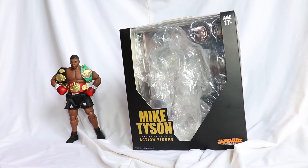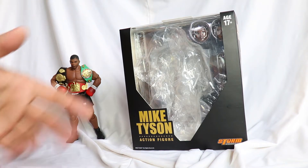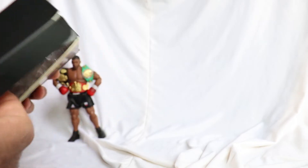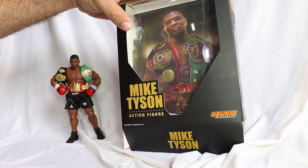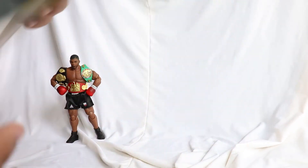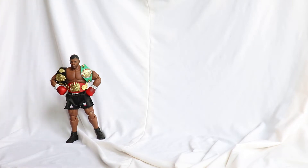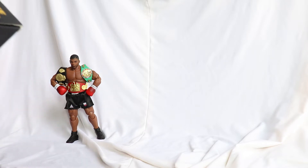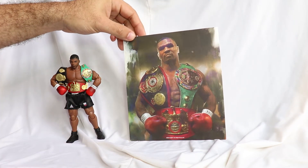That might be a miss for Storm with this figure. It doesn't have many accessories. I already took it out and played with it. I'll show you the accessories that come with it. The box is already open. At the bottom, there's a photo of the real Tyson that they used as inspiration for making the figure. He's very faithful — very faithful — late '80s, early '90s era. Very similar, very much so.